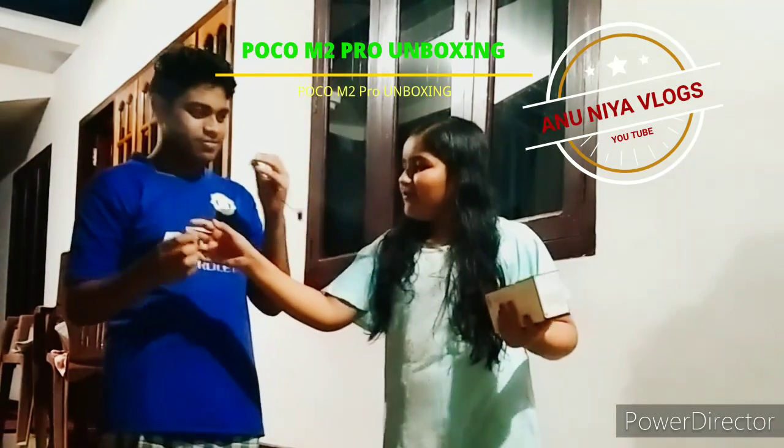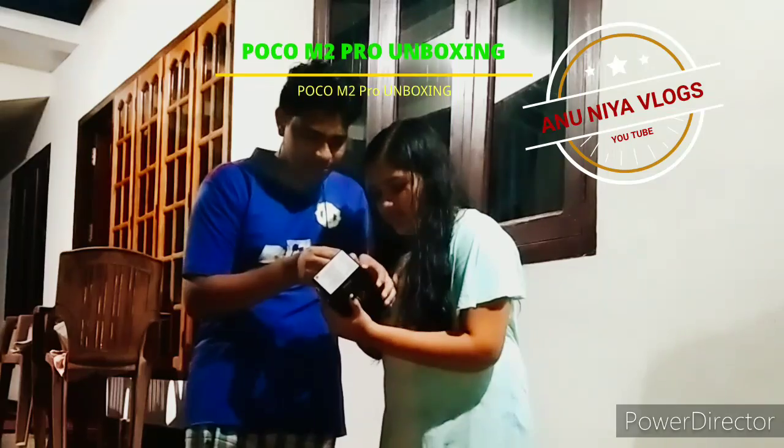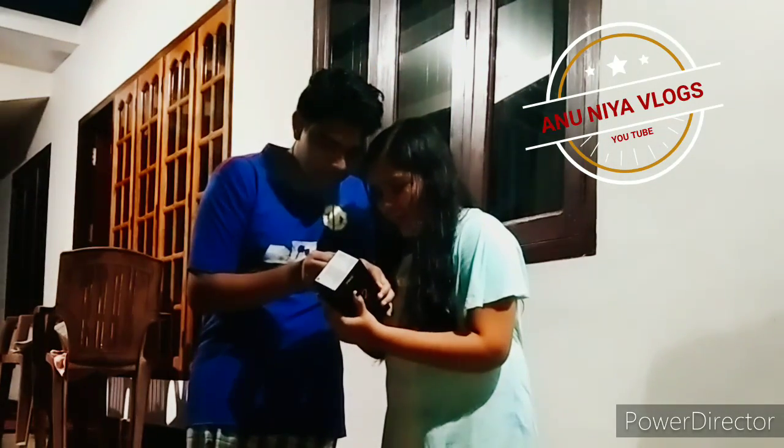We are going to do an unboxing video. Our unboxing today is the POCO M2 Pro — we are going to unbox it. Happy unboxing!